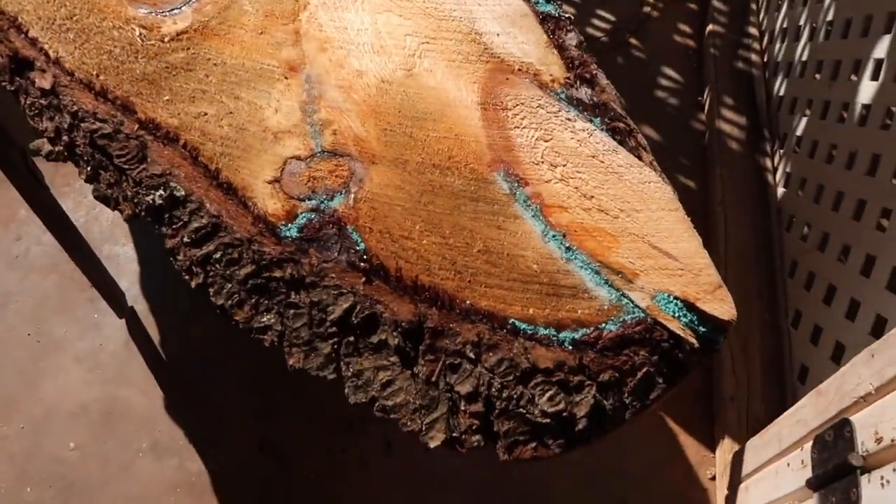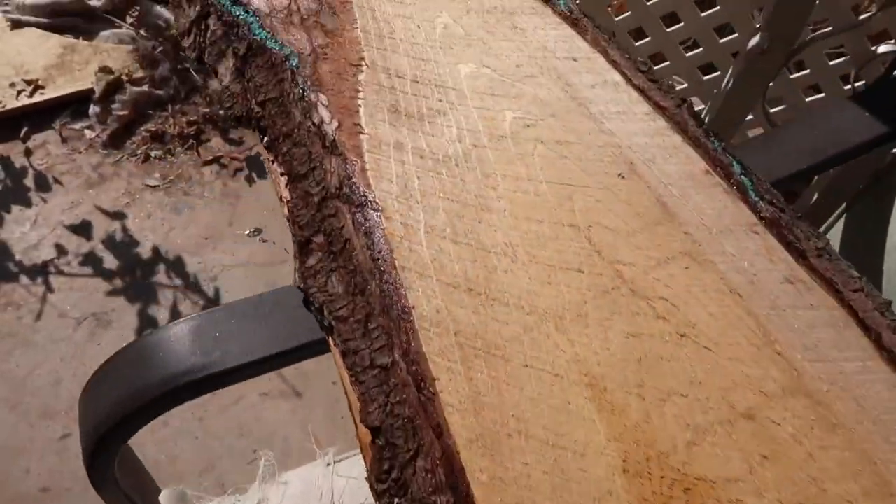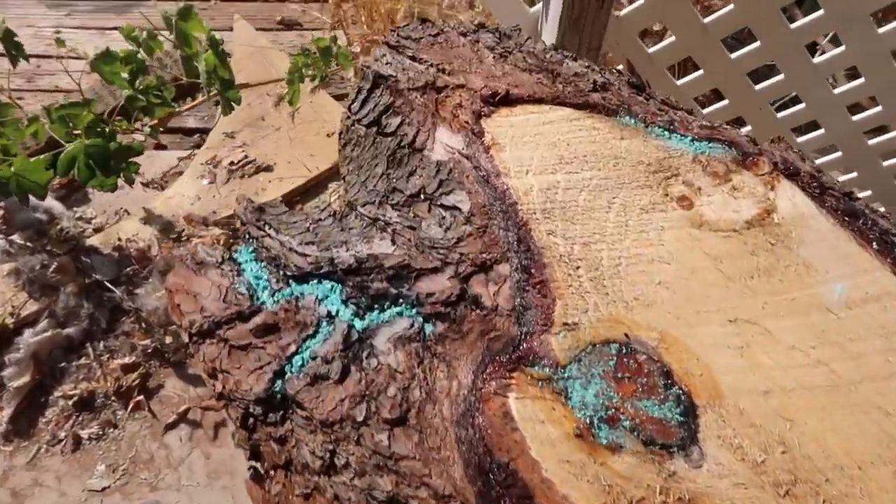Just finished up. You can probably see the line of my mask — this is important to wear when you're working with CA glue for a while. So basically all of the inlays are done that I want. The next thing I'm going to do is actually work on the little storage space for where this table would be.